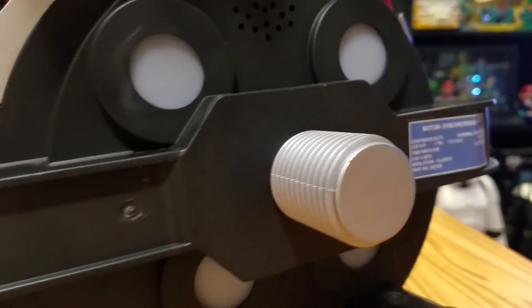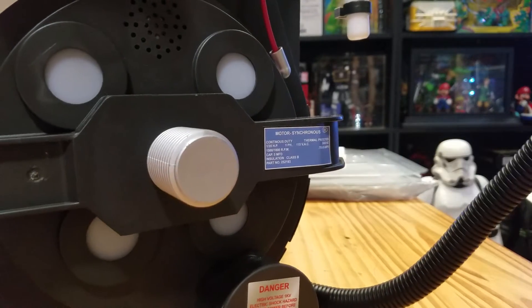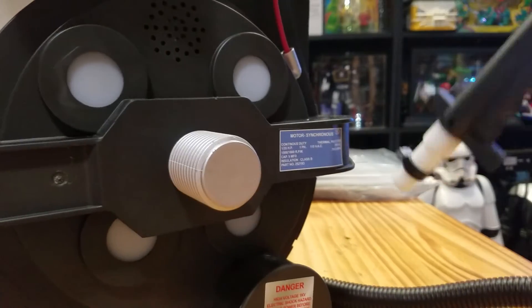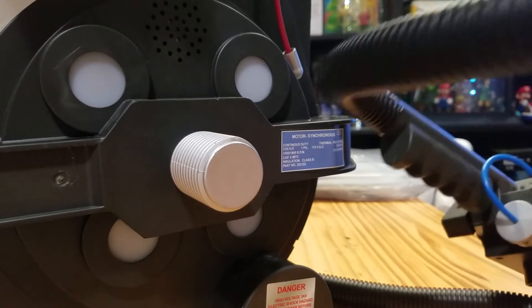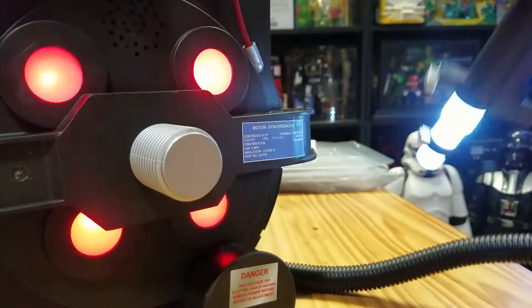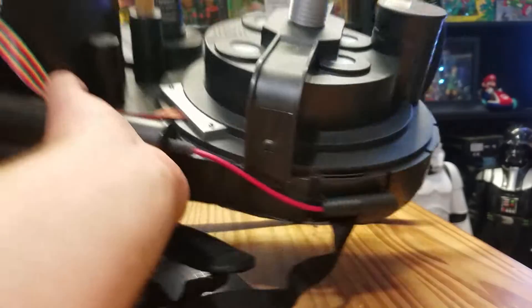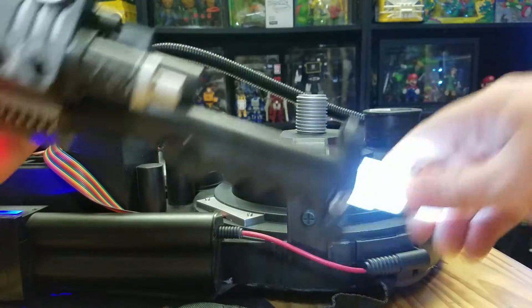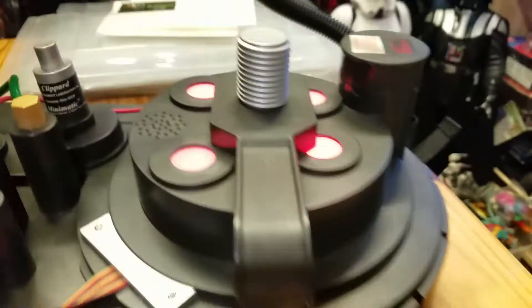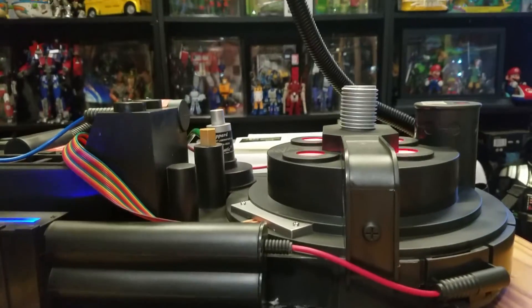I'm guessing there's actually wiring in this tube here, since the controls are on the wand it would have to be. It looks like there's an LED here, LED here, those flashing red lights, and that one up there.